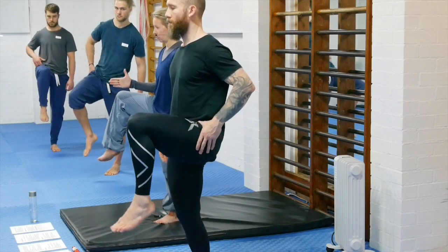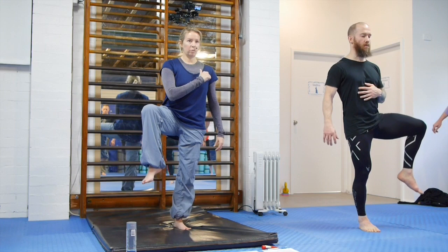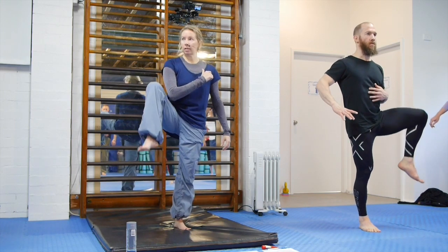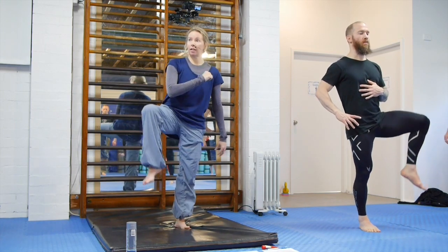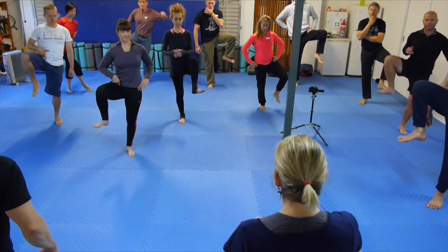Now take the leg out to about 45 degrees and repeat. Hopefully you get all sorts of interesting cramping sensations doing this — that's what you want.